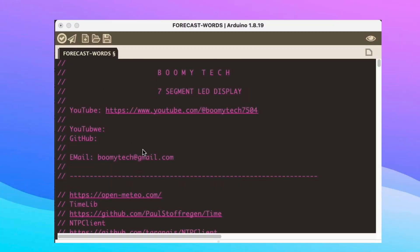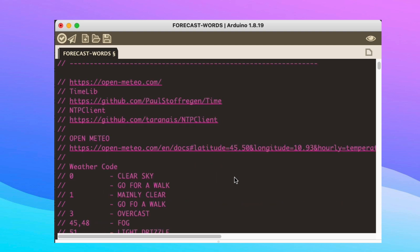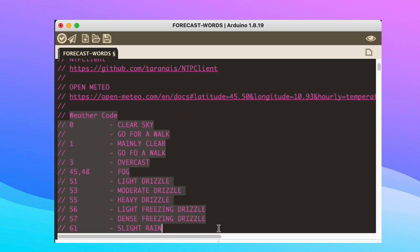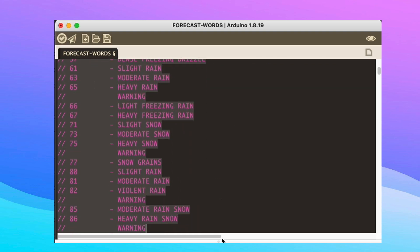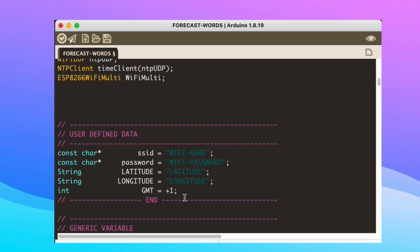I put the link in the description for the source code that you can load into the Arduino IDE. You need to download these libraries. The website that will provide us information on the weather forecast is openmeteo — these are the codes that the openmeteo website gives us back. Fill in the data of your Wi-Fi network name and password correctly, enter longitude and latitude, and that's all.